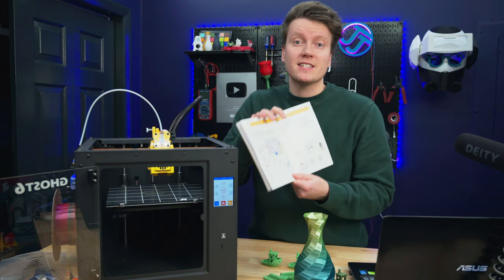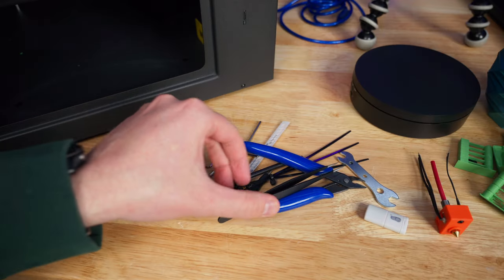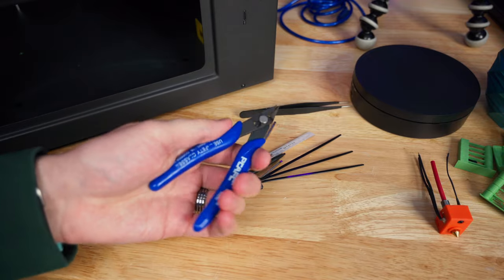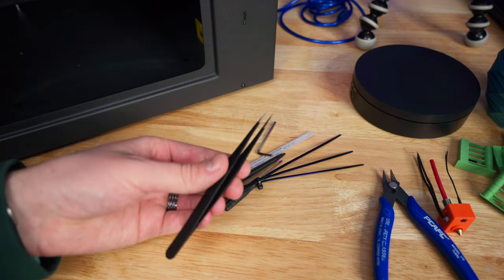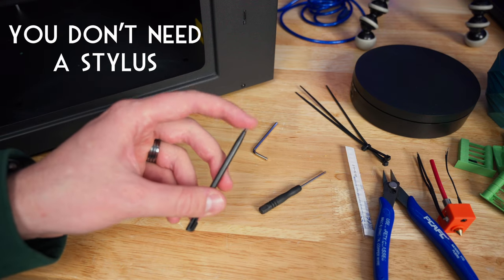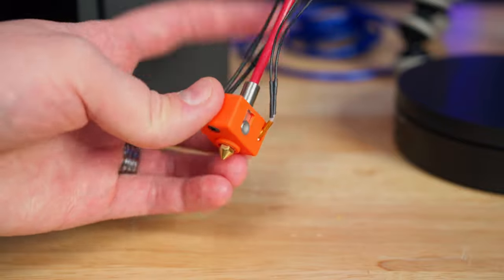The manual covers setting up your first print, leveling, software and slicer setup, and a lot of maintenance and troubleshooting pages. It's great for a first-time user, and this level of documentation from a budget printer is impressive — I would expect this from a big company like Creality. They also give you every tool you could need: all different sized Allen keys, a wrench, USB to micro SD card adapter, offset cutters, needle nose pliers, spare zip ties for cable management, a needle to clear nozzle clogs, and even a stylus for the touchscreen.